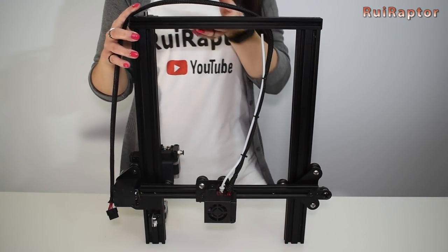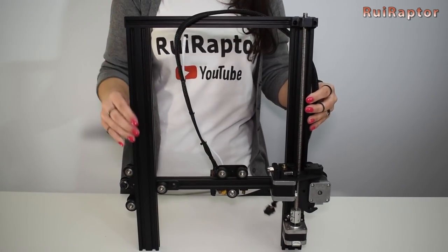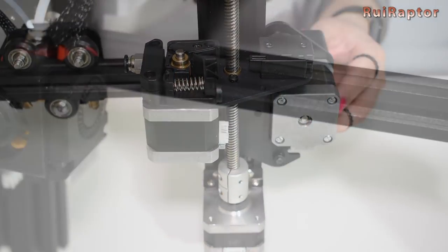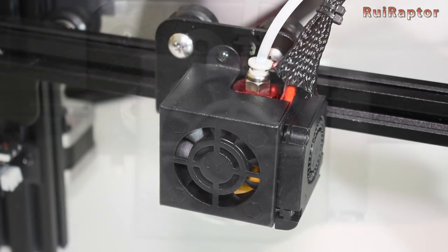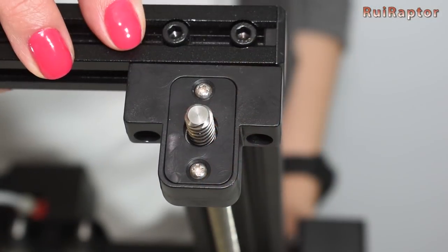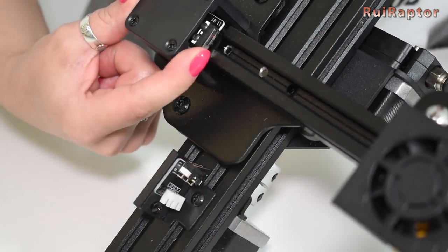The top half of the printer is very similar to the well-known Ender 3. The exception is that this one includes a filament sensor near the extruder. The hotend is also the same one. At the top we can see the bearing for the lead screw, and all end stops are mechanical ones.